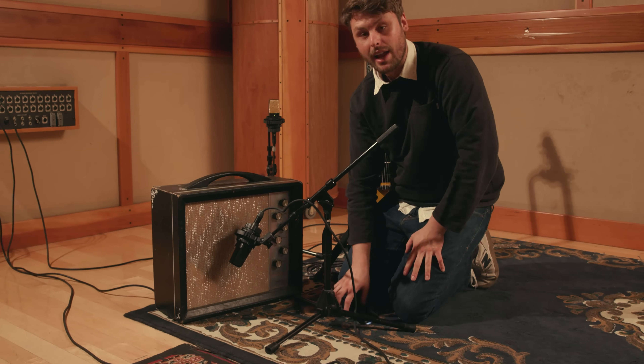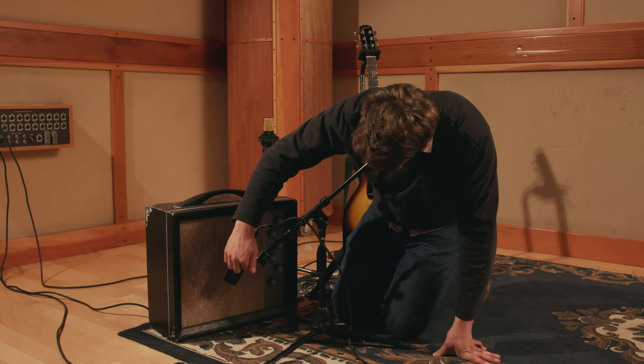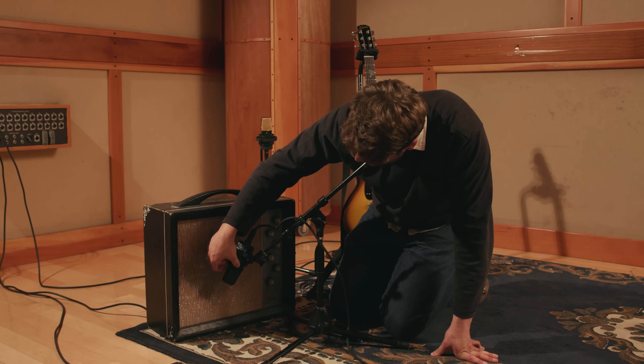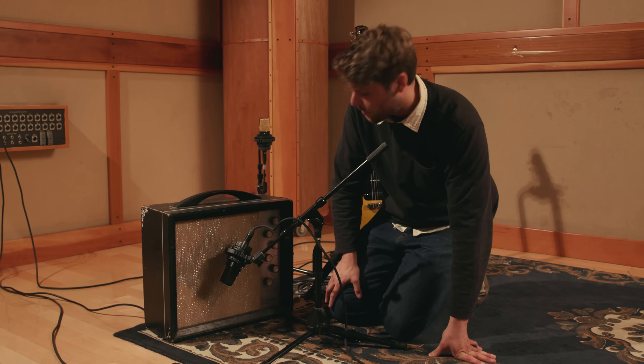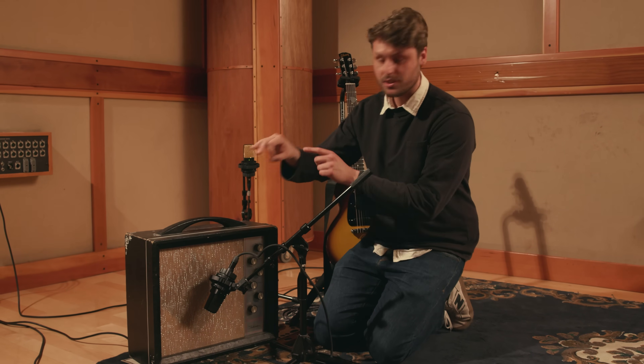Depending on how loud the amp is, I'll engage the pad. If the amp is too dark where I have it placed, I can use the filter to get rid of some of that low end. If I want the microphone to be brighter or darker, I can go closer to the dust cap or further away. The more you get to the side of the speaker, the darker it is, and the more you get towards the center, the brighter it is.